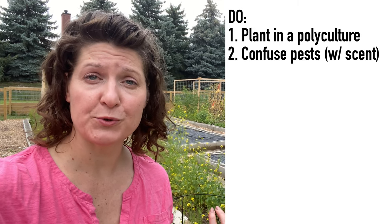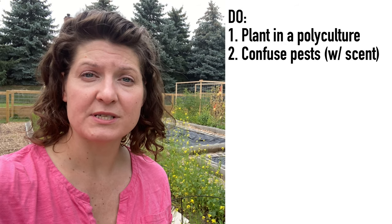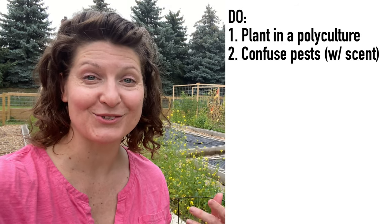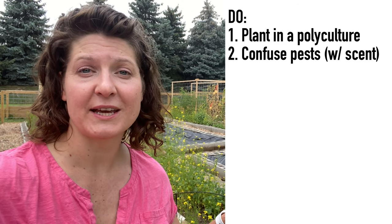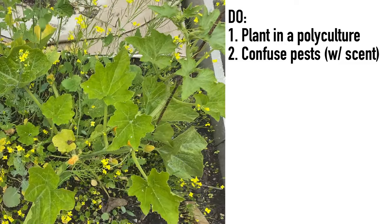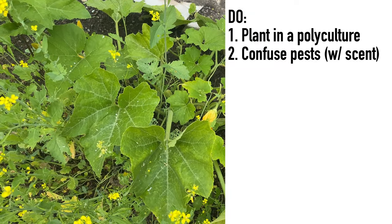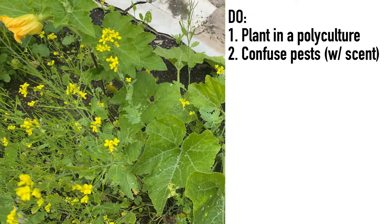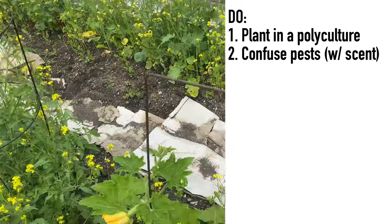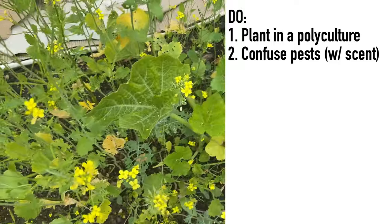This mustard doesn't just give me another plant family in the mix — it fulfills two things I suggest you proactively do: pest confusion and pollination support. Normally I use holy basil to confuse pests because it has a really strong scent and also attracts pollinators. This year my holy basil transplants got wiped out, so I switched to using a mustard cover crop to do the same thing. The scent of the mustard helps with pest confusion. I'm currently finding squash bugs active on those spaghetti squash maybe 30 feet away, and I'm not seeing a single one on the vines down here surrounded by all of this mustard.